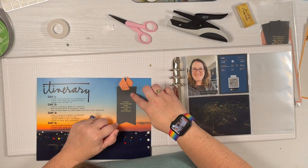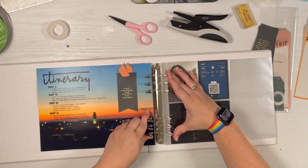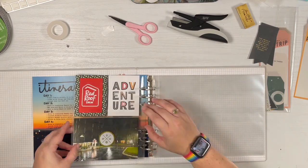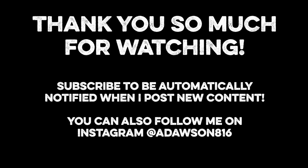Thank you so much for watching — I hope you enjoyed getting started with the album with me. If you subscribe, you'll be automatically notified when I post new content. I can't wait to share more with you. Bye for now!